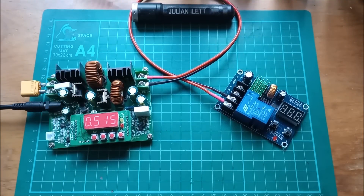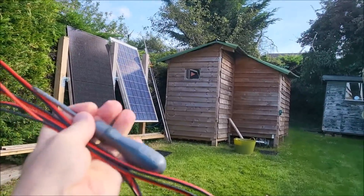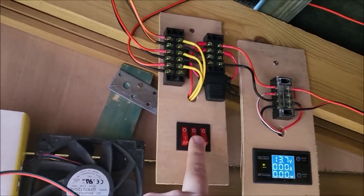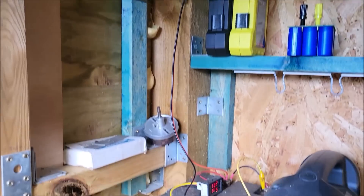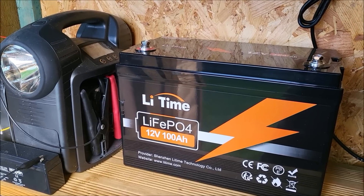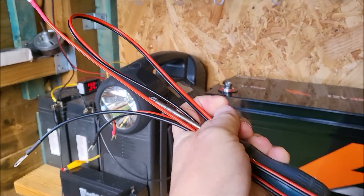Heading up to the shed with my new wire and a screwdriver. Let's turn on the main lights — that middle switch — and the idea today is to shift the lighting system off these lead-acid batteries and onto this lithium-ion phosphate battery, and that's what my piece of wire is for.